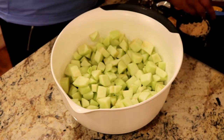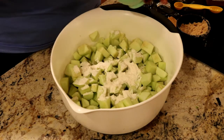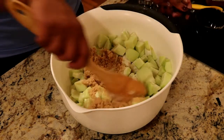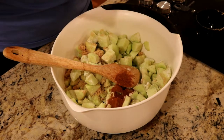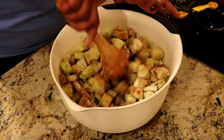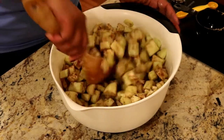Now that our apples are all cut up with a little lemon juice on them to prevent browning, we're going to start adding what we need. We're going to start with about four to five tablespoons of flour — that flour is going to help it thicken up while it's cooking. We're also going to add half a cup of brown sugar, two teaspoons of cinnamon, and a teaspoon of nutmeg. Mix this all up. The flour that we put in there is going to help it thicken so that as it cooks and the juices are released, it will not turn into a soupy mess — we want a nice rich cobbler.